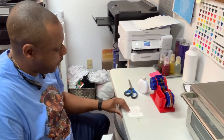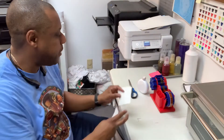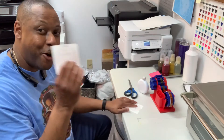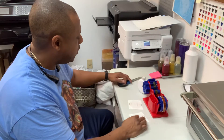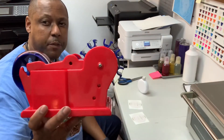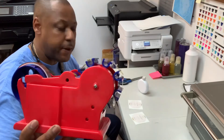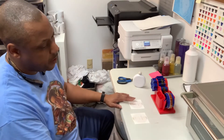We already have our designs cut out using our own Blanks Spot sublimation paper, printed with our own Blanks Spot sublimation ink, and we have our own tape dispenser that we're going to be using as well. All of these links are going to be found in the video description.